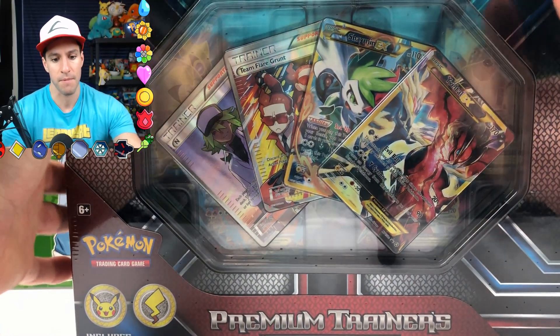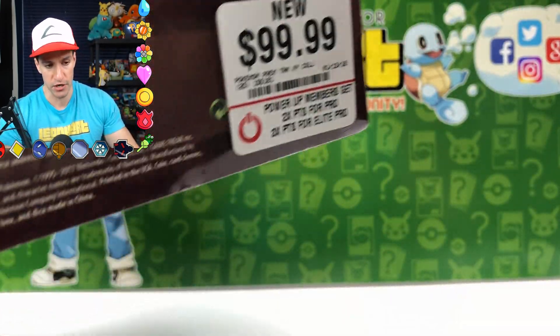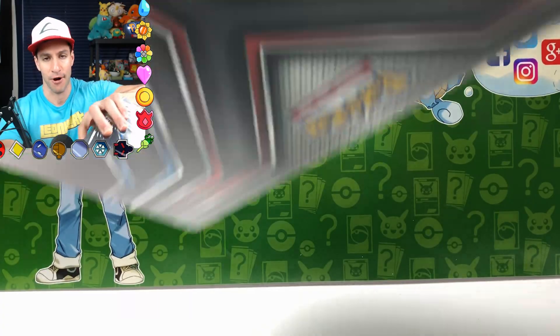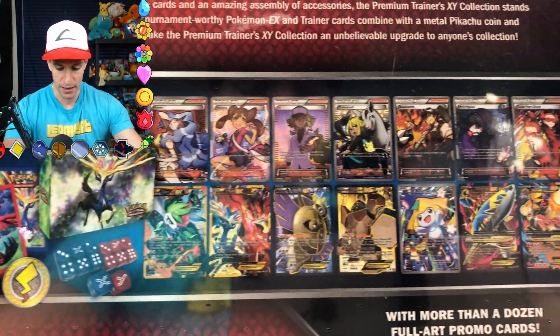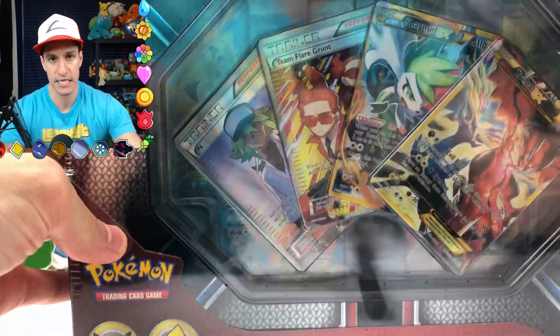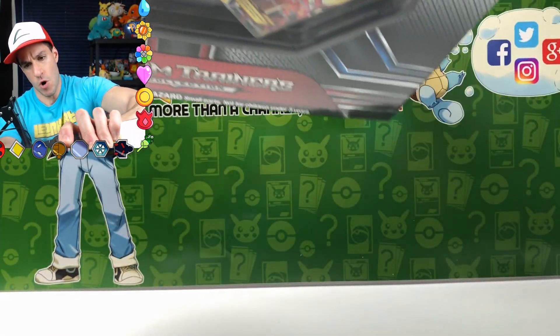So we got this big X&Y Collection Premium Trainers Box. As you can see, it's so big it doesn't even fit on the entire screen. It was $100 for this, but I got it for only $35 thanks to a deal at GameStop right now. Look at everything it comes with — lots and lots of stuff.